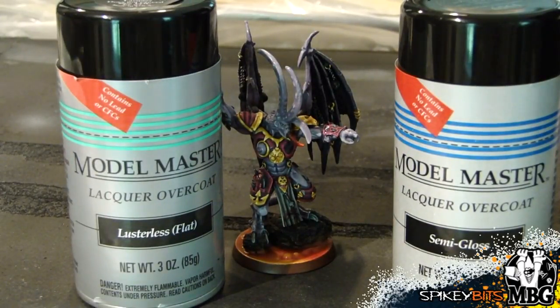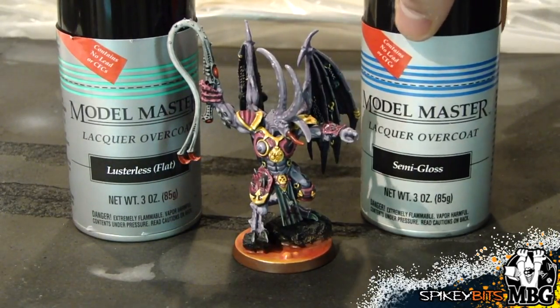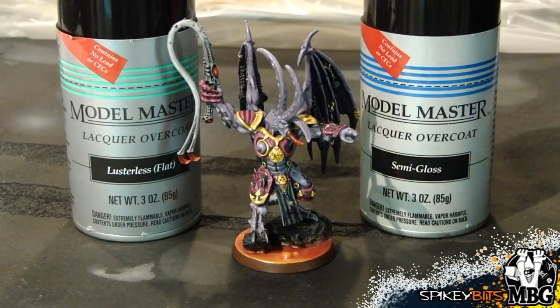What the Semi-Gloss does is restore it back and give it a little bit of a sheen. If you don't like where it is after that, you can hit it up with the lusterless flat right after that, and that'll get it back down to a nice flat base where it was before. Or if you like where it is, you can just stay with the Semi-Gloss. With frosted models, you can just hit it with the Semi-Gloss and that'll restore a lot of the original paint job. If it still has a little bit of a sheen to it, just hit it with the lusterless and bring it back down.